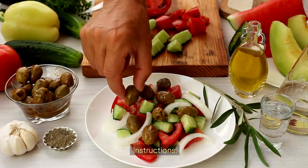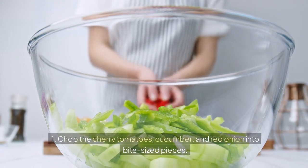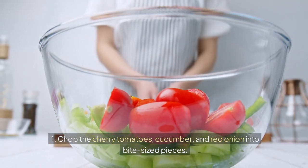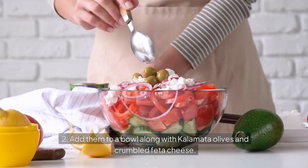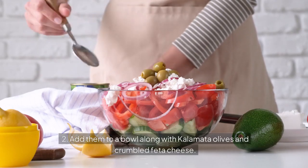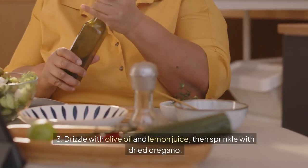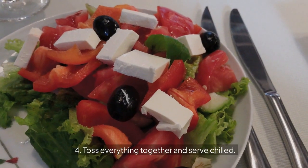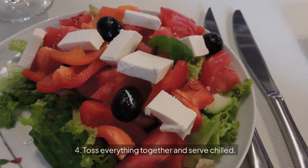Instructions: 1. Chop the cherry tomatoes, cucumber, and red onion into bite-sized pieces. 2. Add them to a bowl along with Kalamata olives and crumbled feta cheese. 3. Drizzle with olive oil and lemon juice, then sprinkle with dried oregano. 4. Toss everything together and serve chilled.